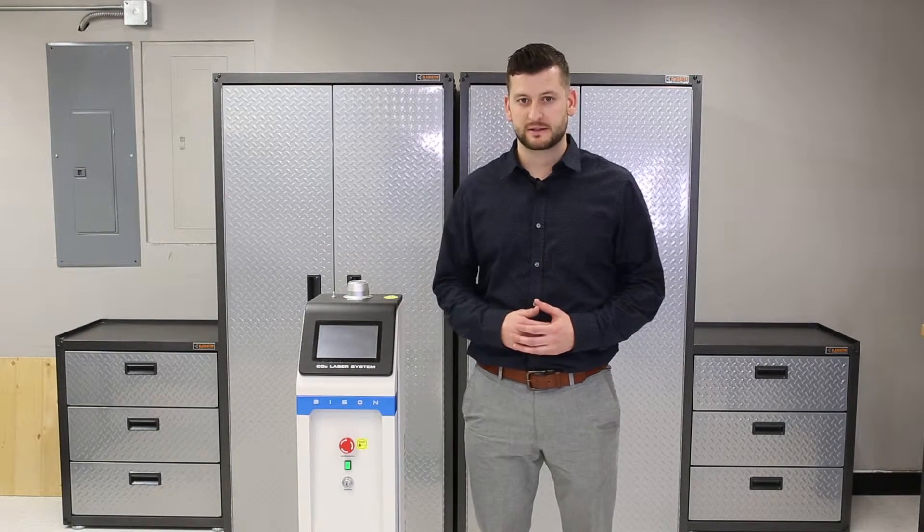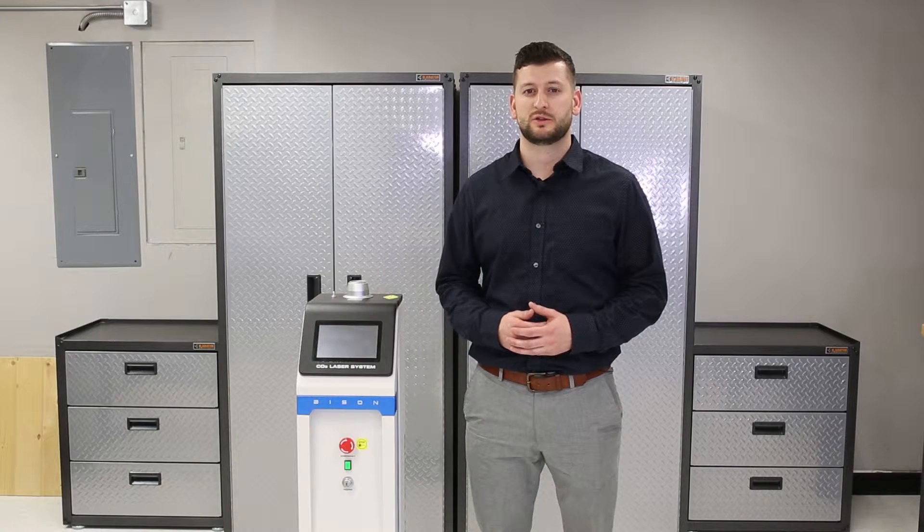Hi, I'm Austin with Whitecap Institute. Thank you for purchasing the Bison Laser. Today I just wanted to show you a quick tutorial of how to set it up.